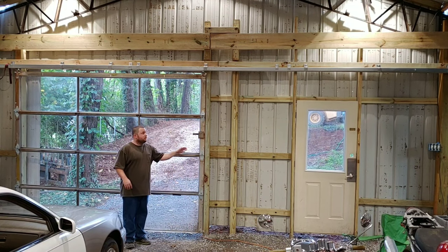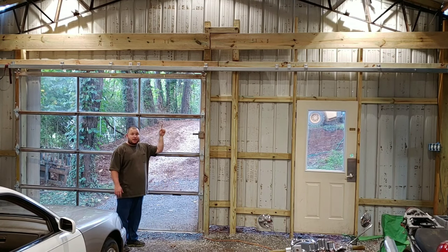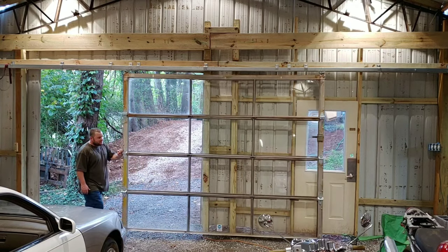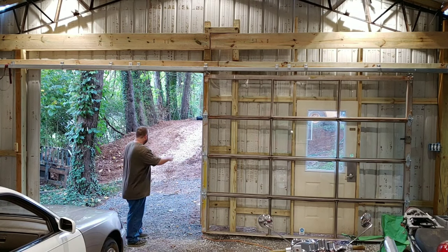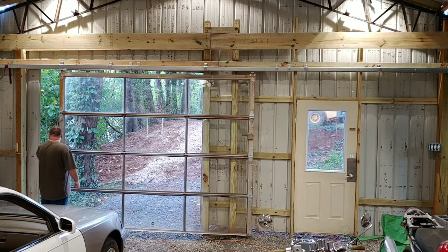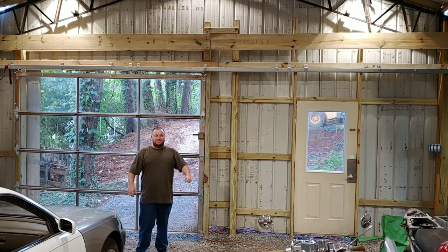So this is my garage door. It was a roll-up overhead garage door — I didn't like that. So I found these tracks and I converted this roll-up door into this. It doesn't take any effort to open it, and then it's open. No effort to open or close — just pull it. Done. Door's closed. How awesome is that?